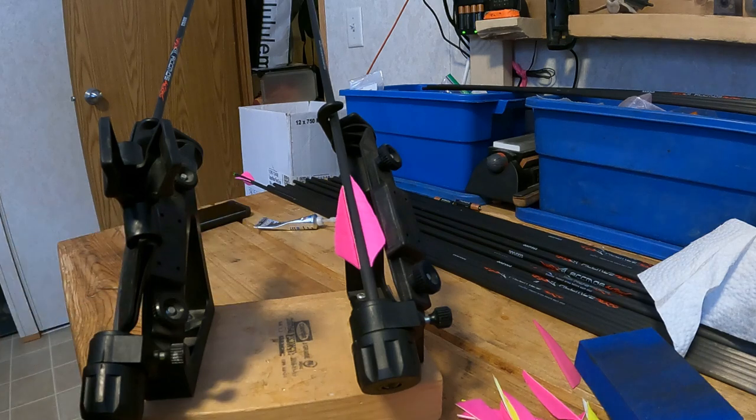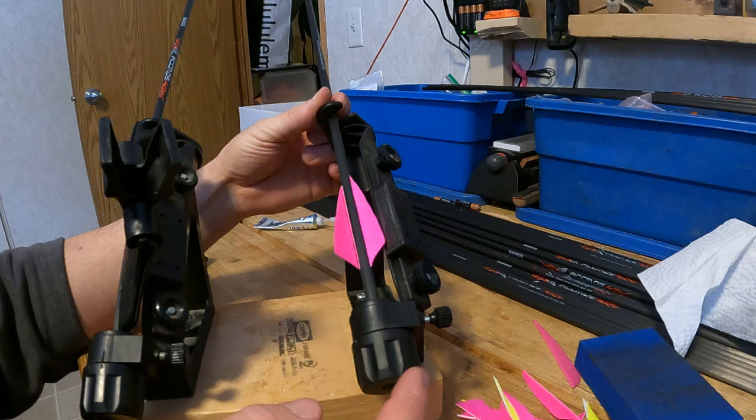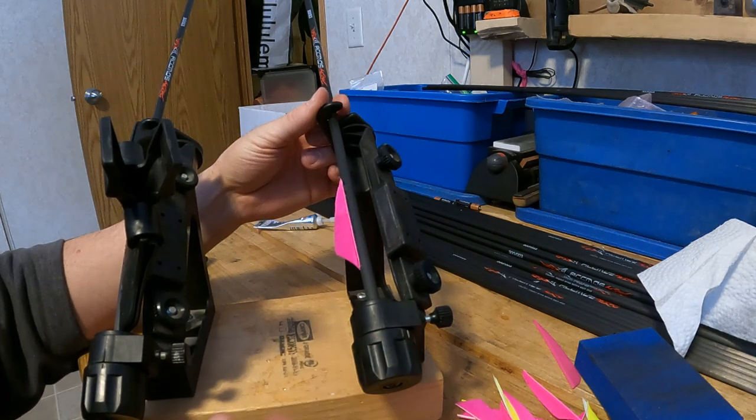I open it and remove it — as you can see, the fletch has come out and is glued on. I'll then take this shaft and spin my indexer down at the bottom to the next position and reapply.